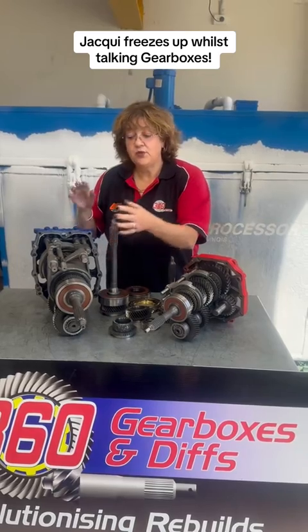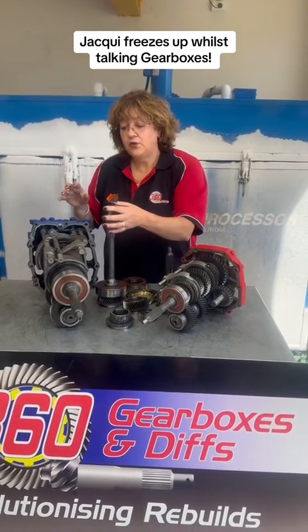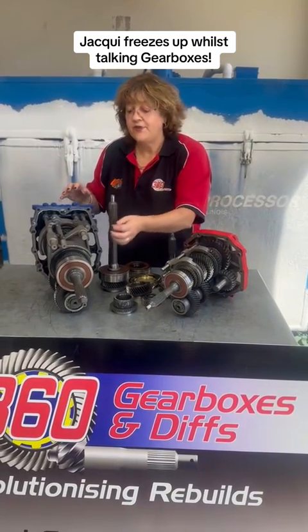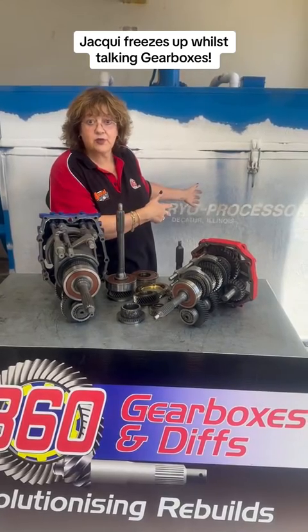Best thing since sliced bread on this. We also do these in a treated gear set with an oil cooler — extra 30% extra oil capacity. All due to this machine: cryogenic processing and heat tempering machine, all in one process.